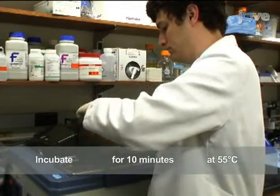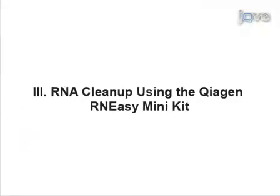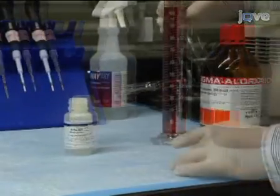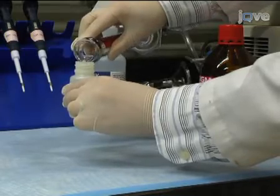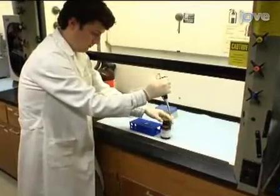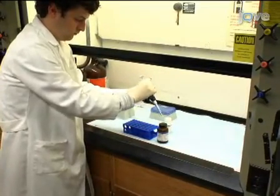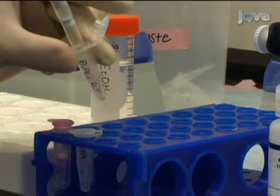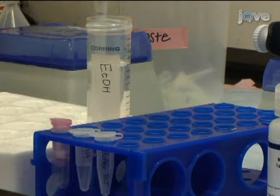Now that the RNA is extracted from the embryos, proceed to RNA cleanup and DNase treatment. To clean the RNA, start with the Qiagen RNeasy mini kit. Upon first use, add 4 volumes of 100% ethanol to 1 volume of buffer RPE. Working in the fume hood, add 10 microliters of beta-mercaptoethanol for every 1 milliliter of buffer RLT. Then add 350 microliters of buffer RLT and 250 microliters of 100% ethanol to the sample.